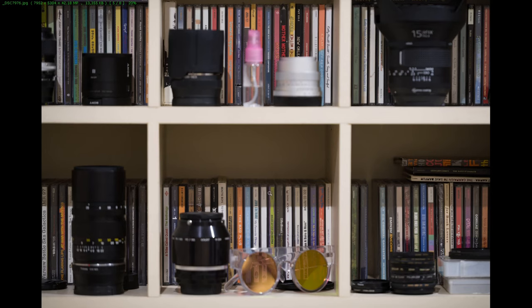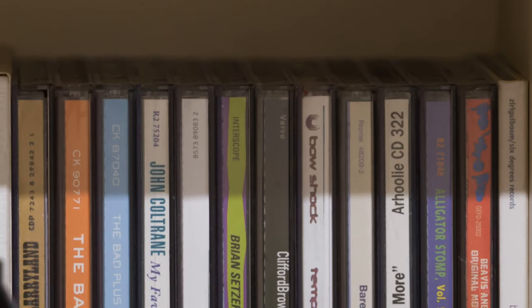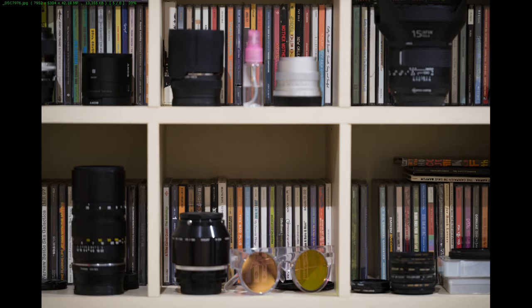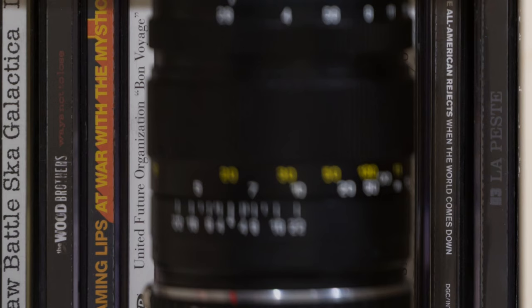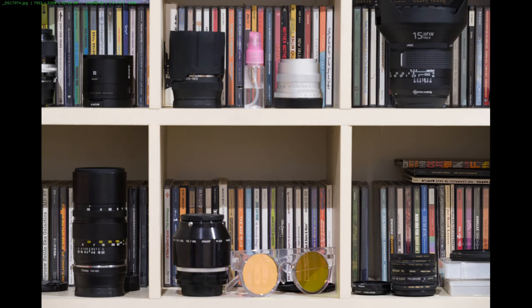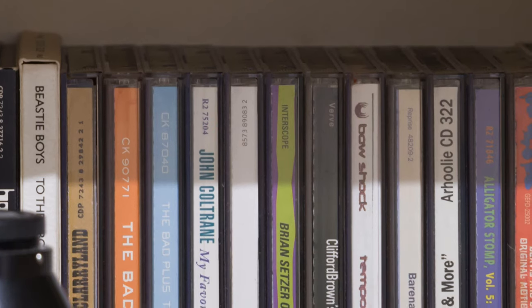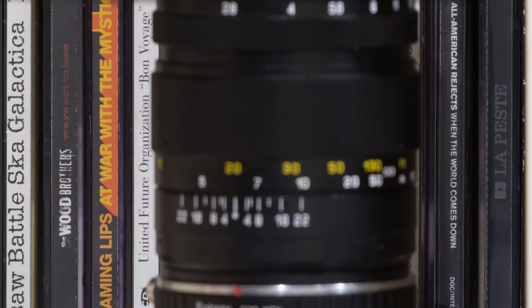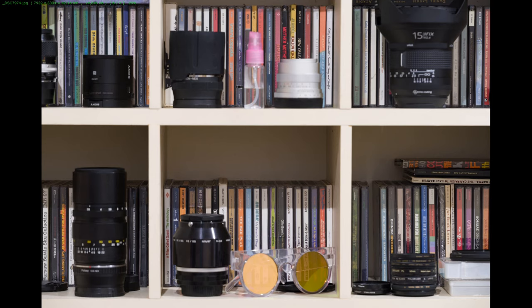Let's look at the resolution. At f2.8 this is really really clean. Keep in mind sharpening on the camera is turned off, but this is still really good. I'm focused in on the CDs and the extreme corners are actually really sharp - extremely impressive. At f6.3 this is where it's sharpest in the center - everything is tightening up nicely, the corners are brilliantly sharp, and there's no barrel distortion on this lens either.